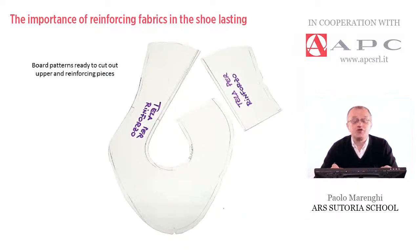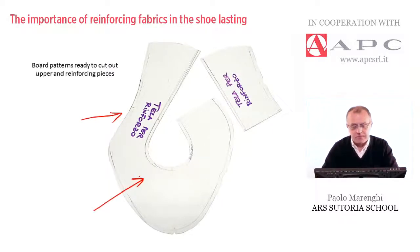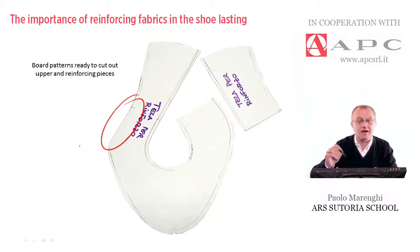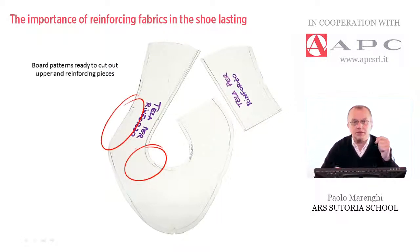In this picture, I show a couple of examples of patterns — board patterns ready to cut out upper and reinforcing pieces. Basically, we have two overlaying pieces: the first is used to cut out the upper material, and the second is used to cut out the reinforcing material. These patterns are slightly different: along the lasting allowance, the fabric reinforcing is slightly shorter to ensure perfect cementing against the insole for lasting. On the top, it is also about 4–5mm shorter, in order to fold the edges properly during construction of the upper.